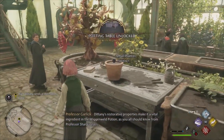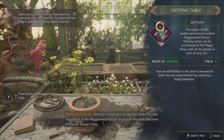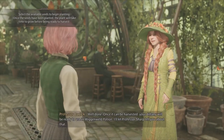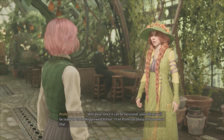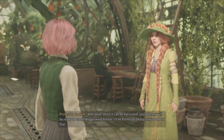Dittany's restorative properties make it a vital ingredient in the Wiggenweld potion, as you all should know from Professor Sharp's class. Well done! Once it can be harvested, your Dittany will be ready to use in Wiggenweld potion. I'll let Professor Sharp tell you about that.